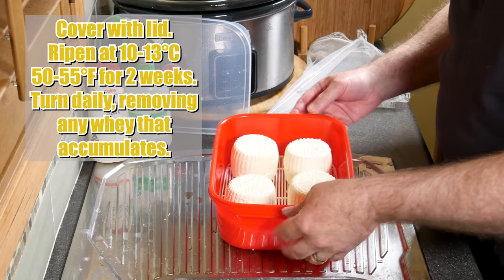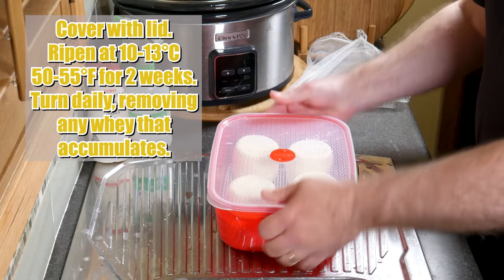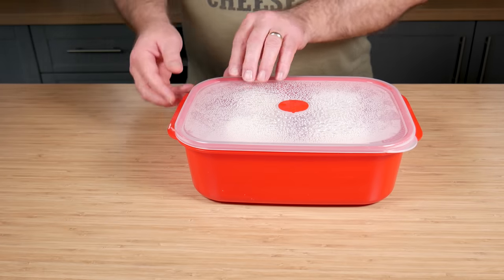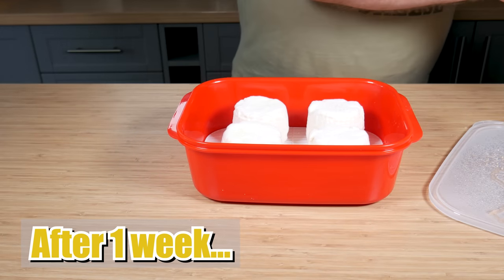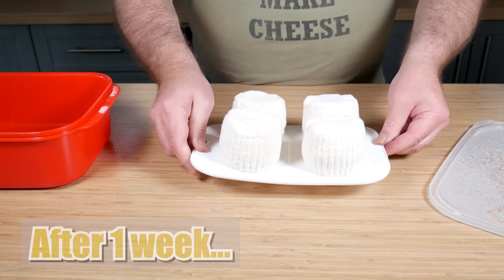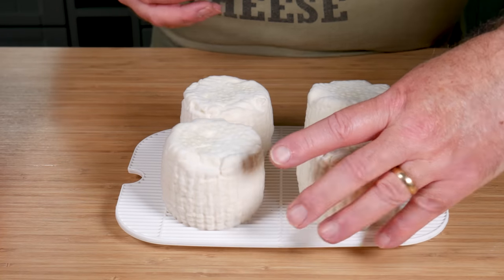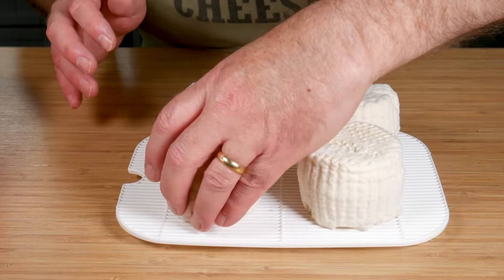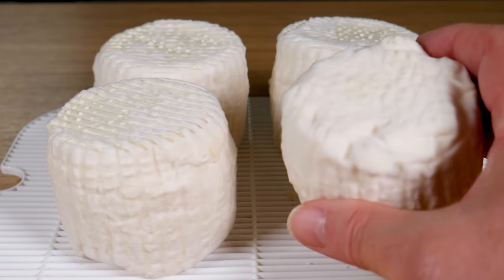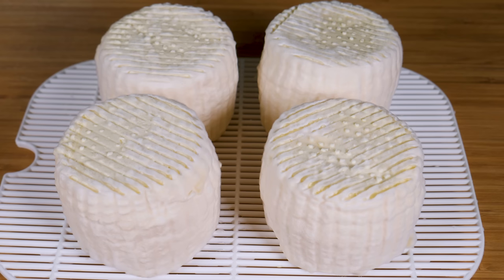Cover with the lid and ripen at 10 to 13°C or 50 to 55°F for two weeks. Turn daily and remove any whey that accumulates in the bottom of the box. One week later, you should have mould growth over most of the cheese. There was a little bit of whey on the bottom of the box — tip that out before flipping them over. By turning them daily, you ensure that the mould doesn't stick to the mat. Daily turning is essential — even after one day, the mould stops growing on the bottom, which is why you turn them over.